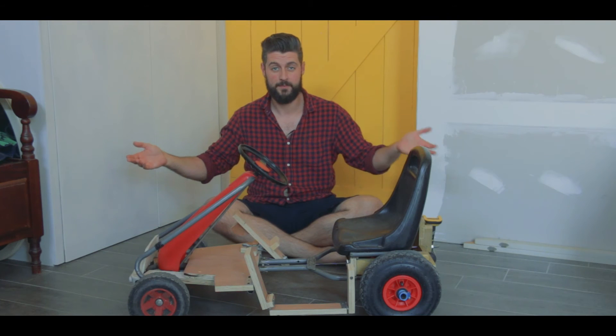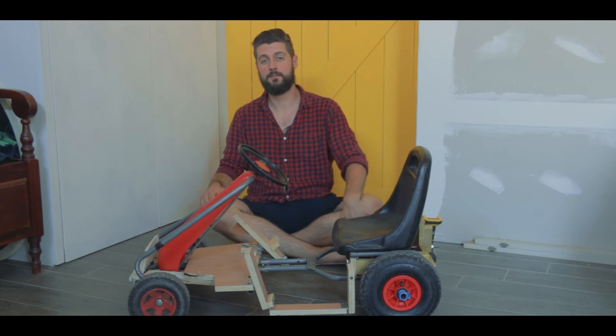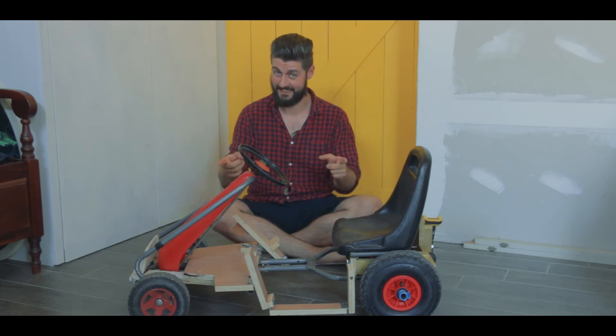Et voila! This is it! My son thinks it's fantastic — he helped me build it a little bit, and then he got to go for his first test drive. Here's what that looked like.